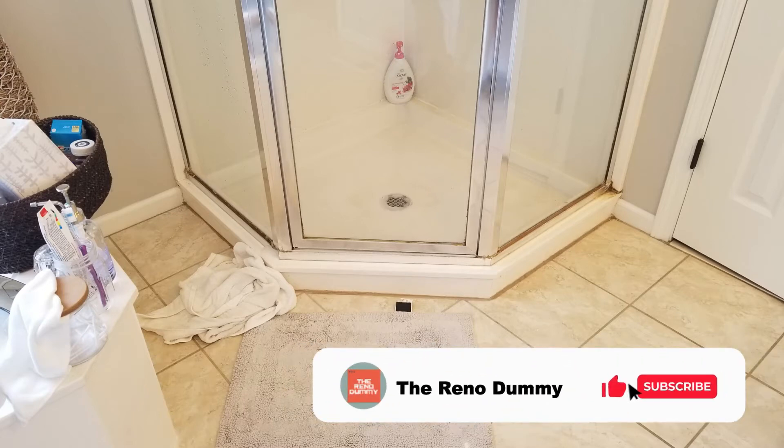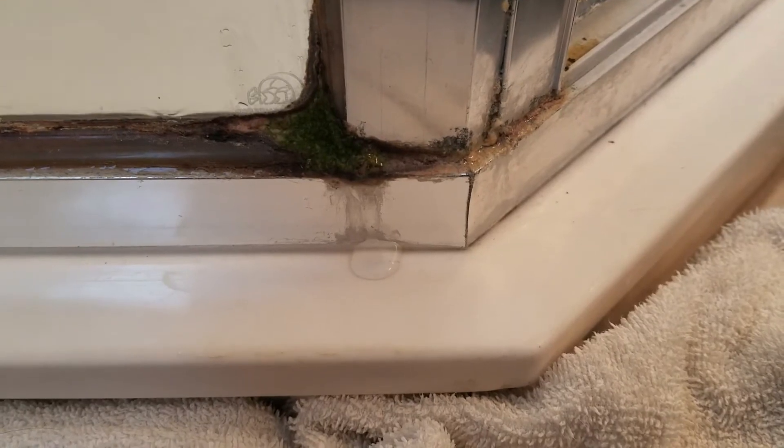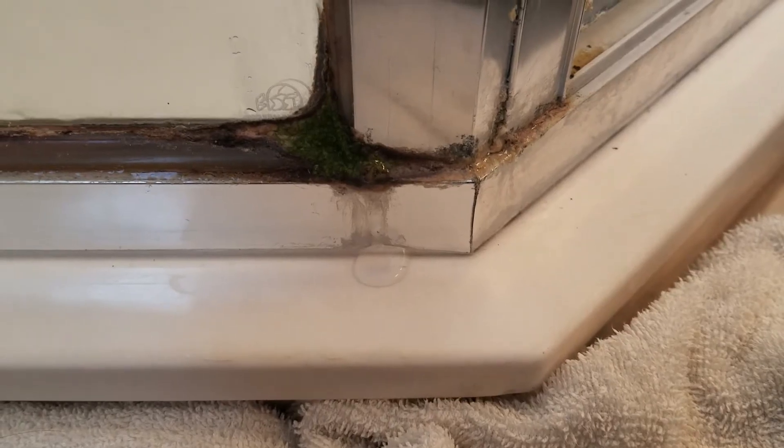In this video I'll show you how I fixed my leaking shower. We have an old framed shower that's leaking from a corner right here. Here you can see where it's leaking out of the corner where the glass meets the frame.